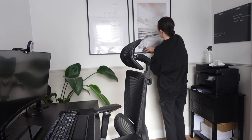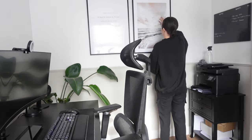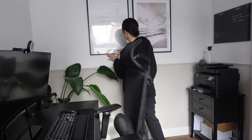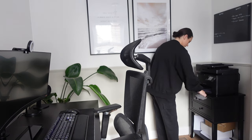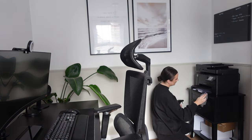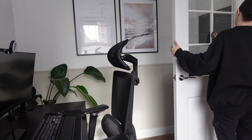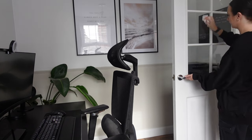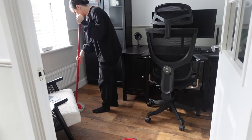I'm going to wipe over the picture frames — again something I just never do. Then I'm going to do the printer in the corner and the table it's on, because that also gets covered in dust and forgotten about. Another place you can clean in the office if you have one is a bin. We don't have one, so I'm going to finish up this room with the floor.